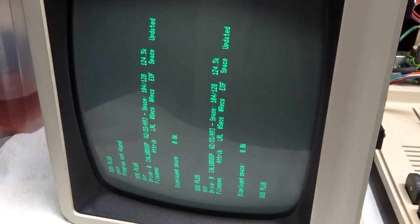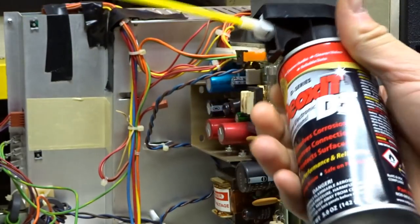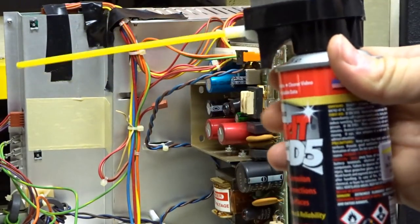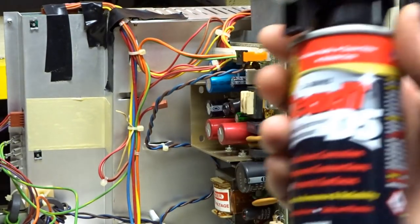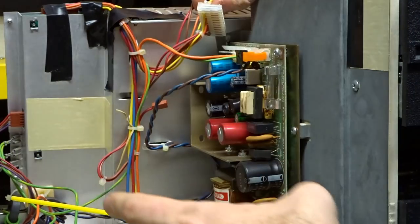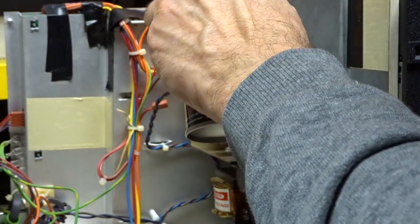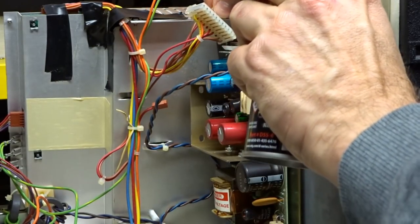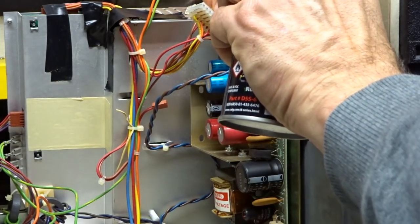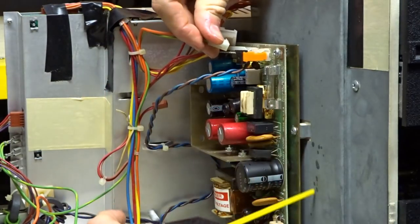I'm going to put some contact cleaner on there. I've got my favorite Deoxit D5 — I love this stuff, it's a lubricant and contact cleaner. It's good when you spray it on contacts or inside pots because it coats them and helps prevent new oxidation from forming. The contacts are relatively clean, but we're going to hit it anyway and get it inside here as well.